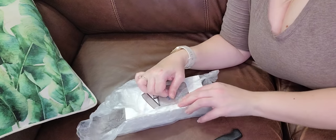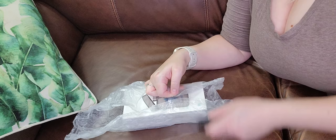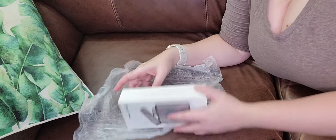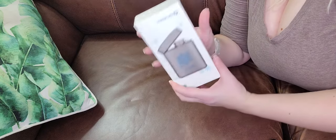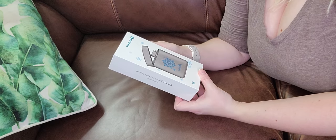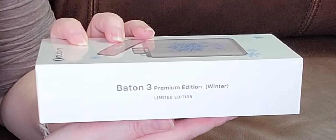I did take it out of the shipping package, and this is what it looks like. I was super excited because I took a peek at it already, and it looks gorgeous! This is the Batten 3 Kit Ti — how gorgeous is this? I'm in love. Perfect for winter. Premium edition. Winter limited edition.